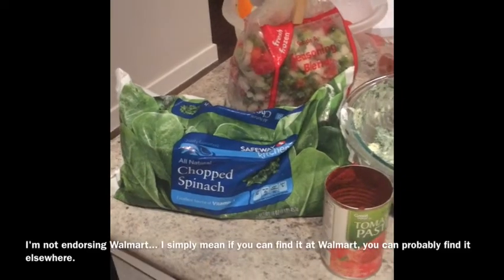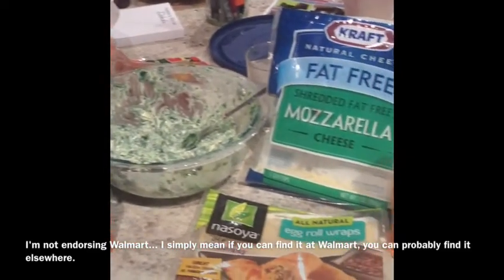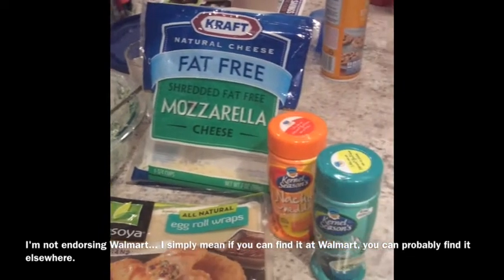Here are the ingredients we used. We get all of these at Walmart.